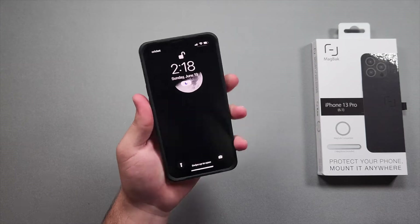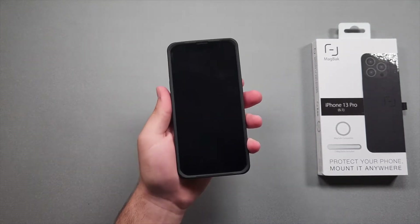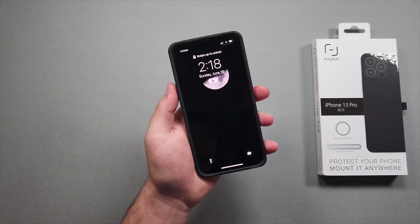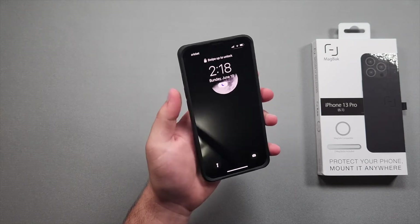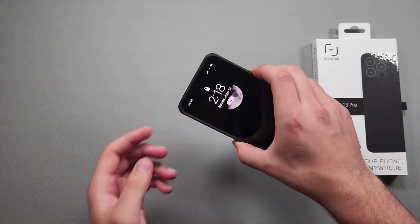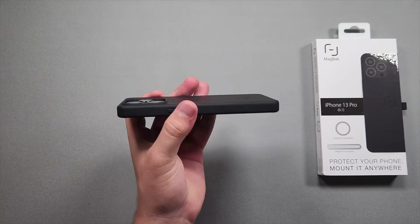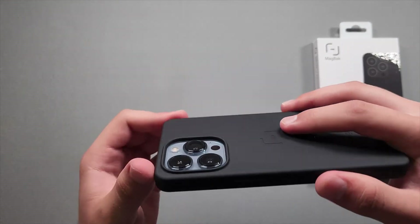Now for the button test — I just click the buttons and check if they're hard to press. You don't get a clicky sound and it is maybe a little harder to press than some other cases I've used. Spigen cases, for example, are usually really good — the buttons are soft and easy to click. With this one you have to apply some extra force, but overall it's pretty fine if that doesn't bother you.